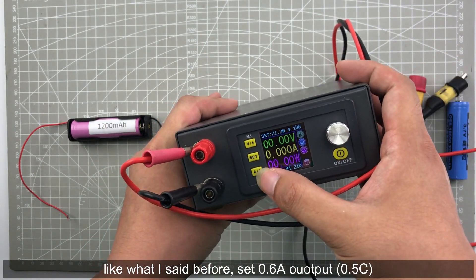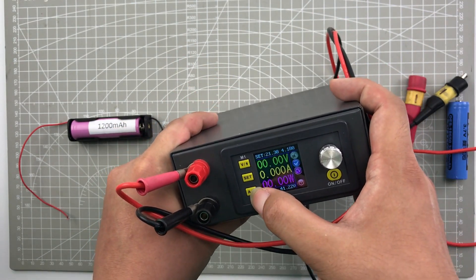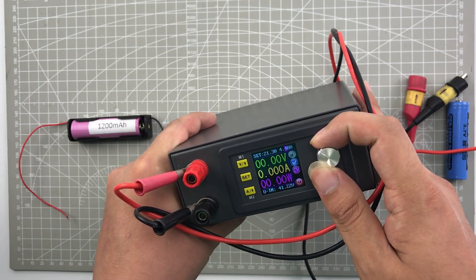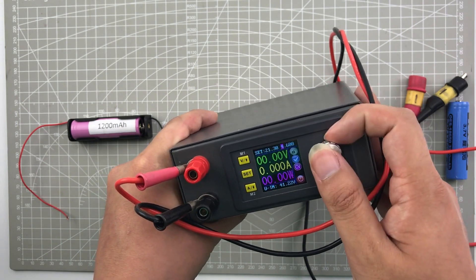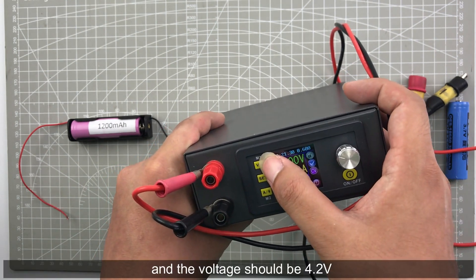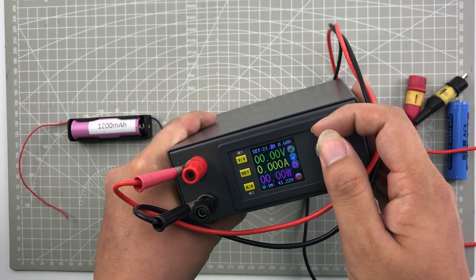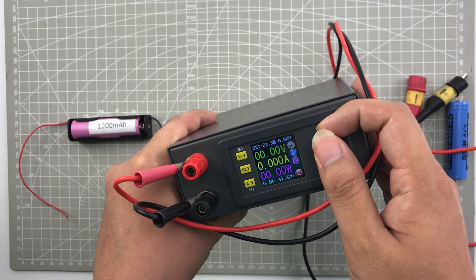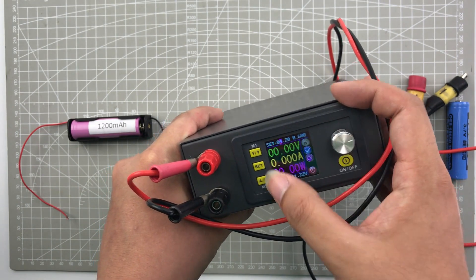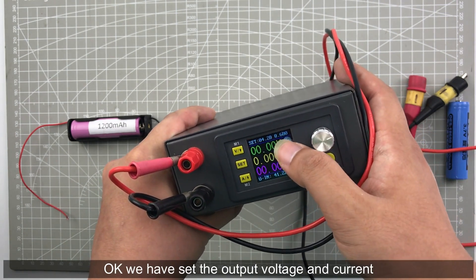Now we need to charge this battery. We need to set 0.6 ampere, which means half C. And the voltage should be set to 4.2 volt. OK, we have set the right voltage and the right current.